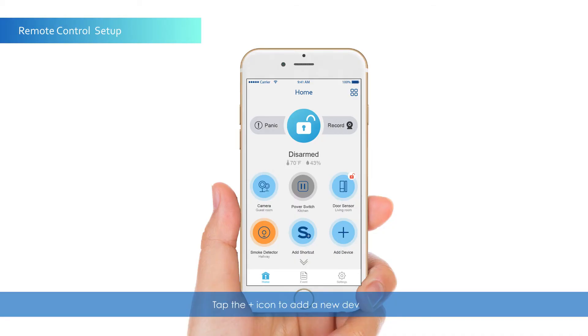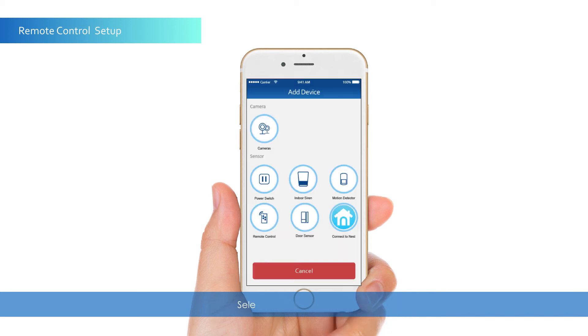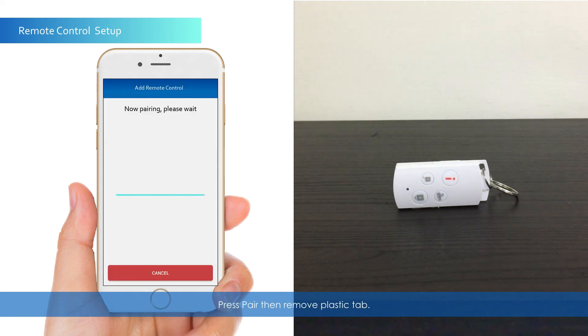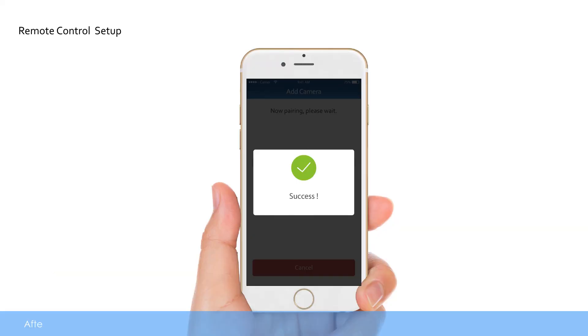Tap the Plus icon to add a new device. Select Remote Control. Give your device a name and location, then tap Save. Press Pair, then remove the plastic tab. After pairing, you may attach the remote onto your keychain or wherever you find most convenient.